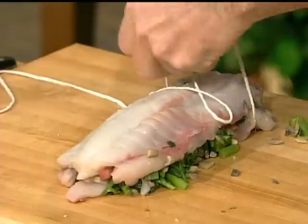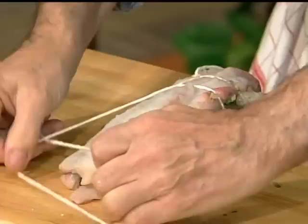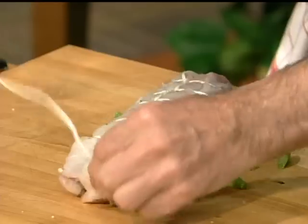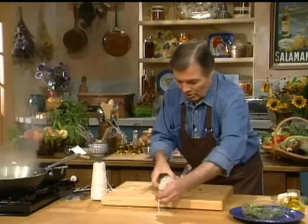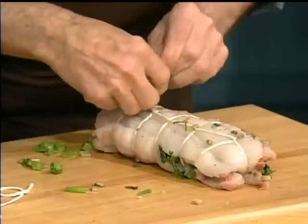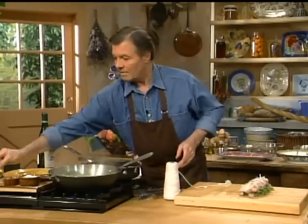If the fillet is whole you may be able to roll it, but I have two pieces here since it's a bit smaller than usual, so I place the other part on top and gather it together. We're going to tie it up like a roll using kitchen string — go around, roll it, attach it, and do that little loop we call a half hitch.